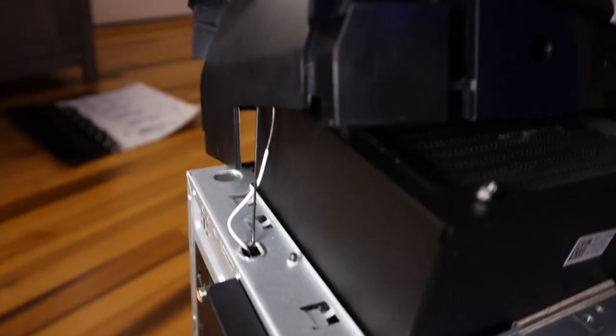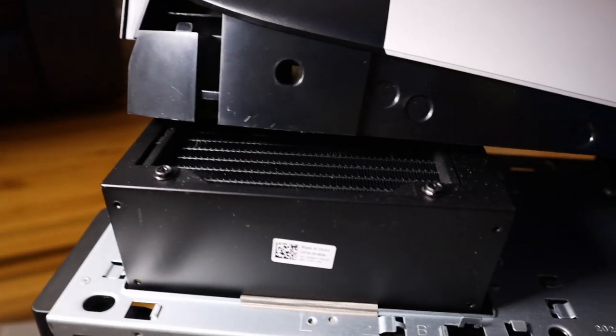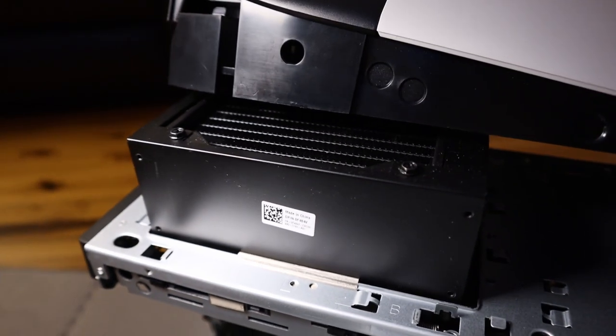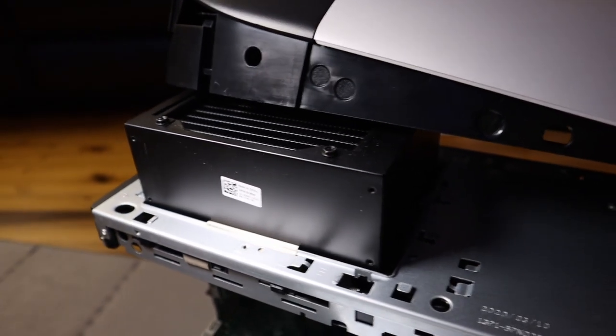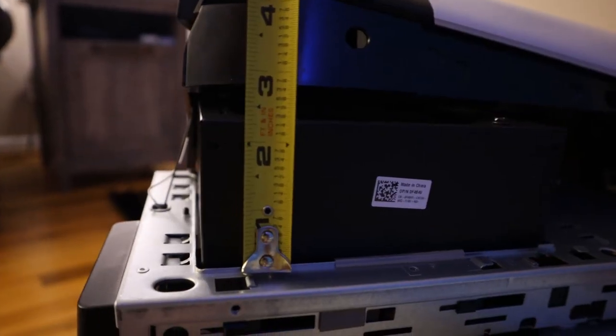The radiator up top, which has the top exhaust fan mounted in a push configuration, is one of the beefiest 120mm radiators that I have ever seen. At 2.25 inches thick, this thing is huge for a 120mm rad.